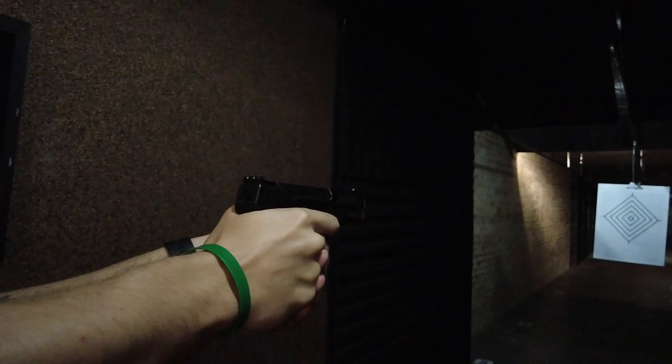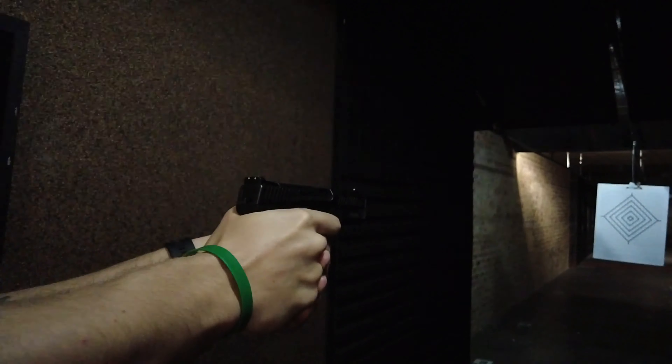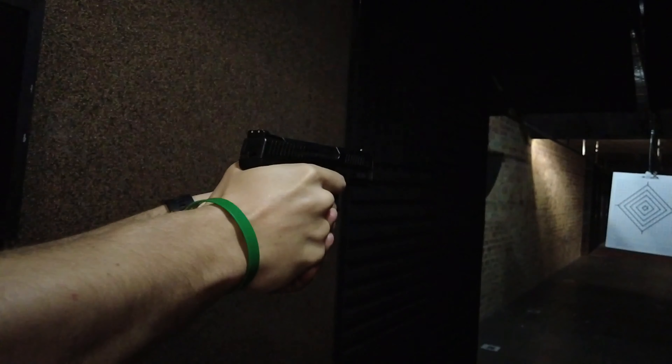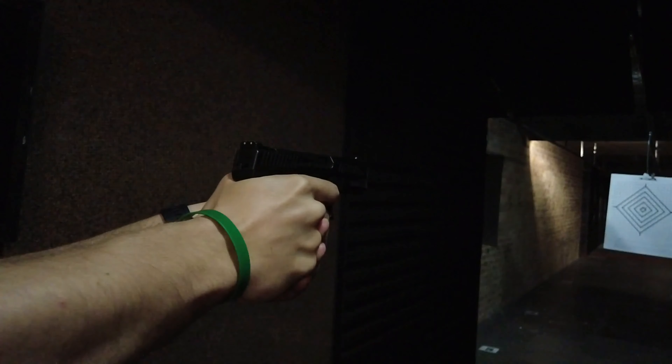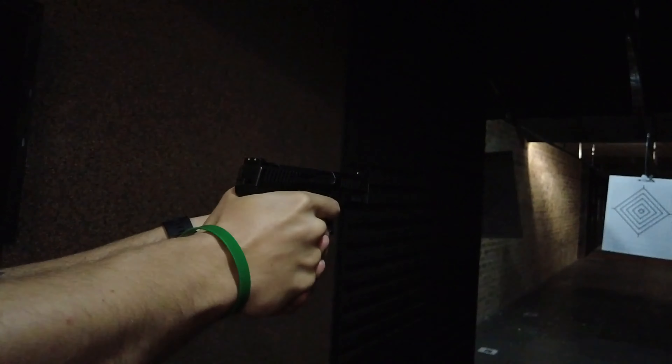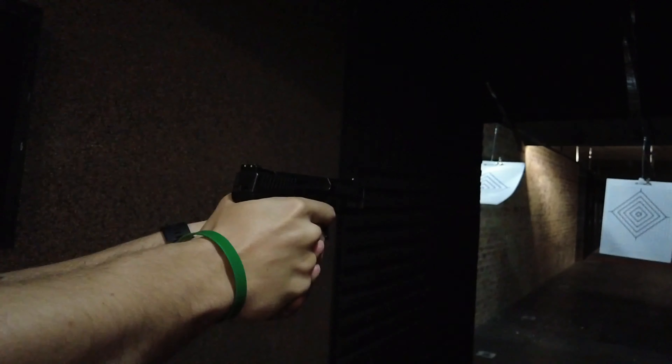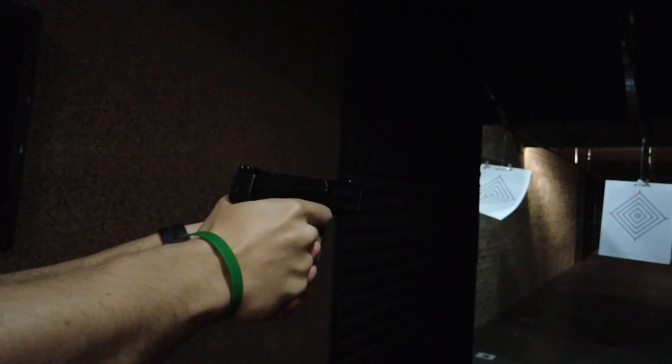It's got a 4.02-inch barrel, and it'll run you about 10,300 rand depending on where you pick it up. I'm having a hard time not buying one, to be honest. So we're going to get into some shooting now, and that is pretty much that.